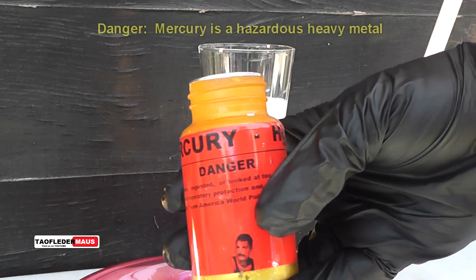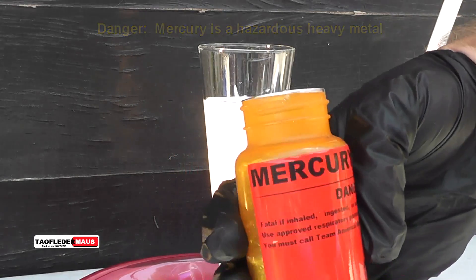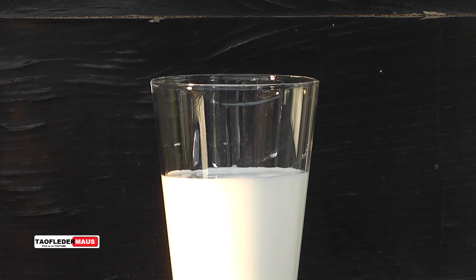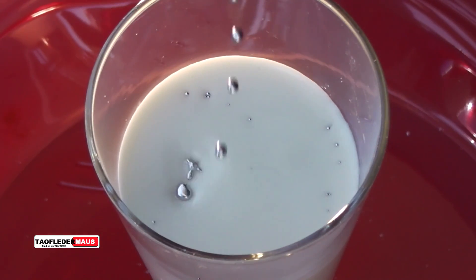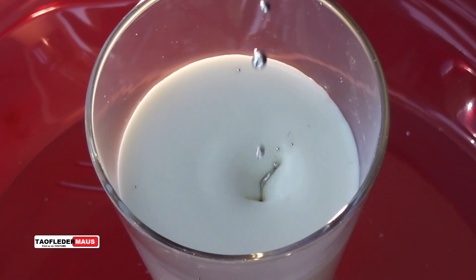Next we'll take a pipette and drizzle droplets of mercury on the surface and see what that looks like. The view from the top gives us a better idea of what's going on. Part of the problem with doing this video was working with a fluid that we couldn't see through, so we can only see what's happening on the surface.